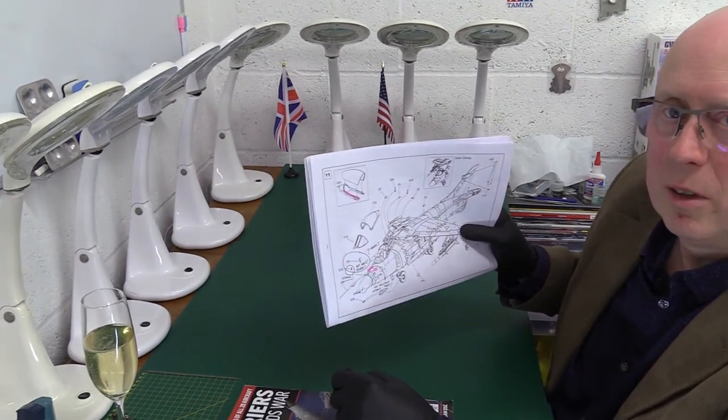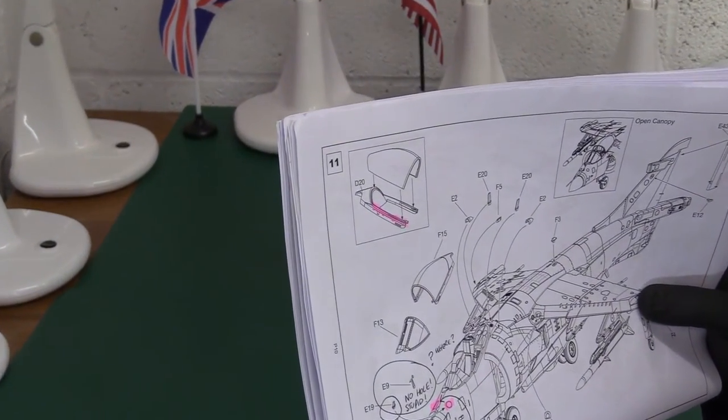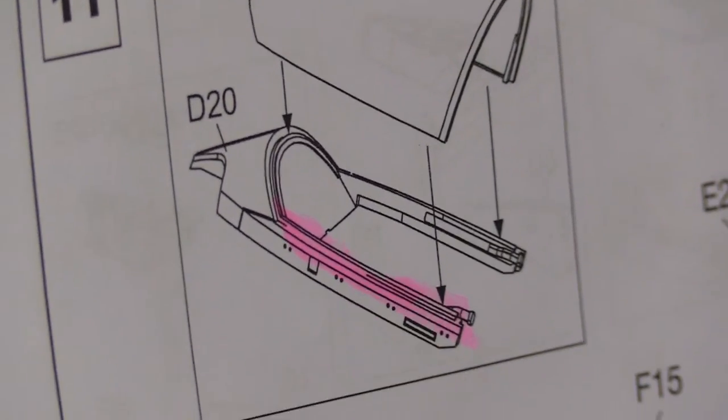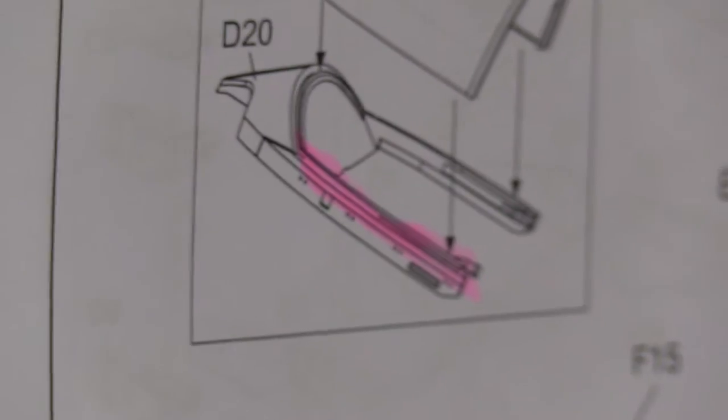There's another one I should have just mentioned before I pass off this page. You can see there was a very poor fit — and I don't think it was the clear plastic canopy part, I think it was actually the frame; it wasn't quite the right shape. So there's a lot of fettling and messing about — I actually had to use filler and all sorts.